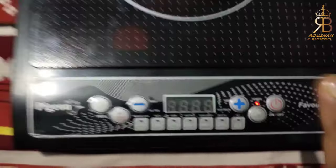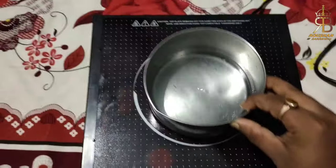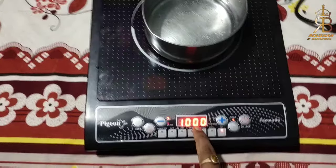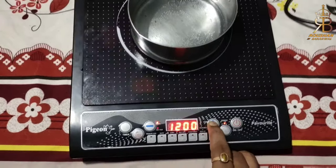Without pressing any other button, you can press the power button first. As you can see, we have put the voltage on it. You can see the temperature here. If we increase the temperature, you can increase it from this button.